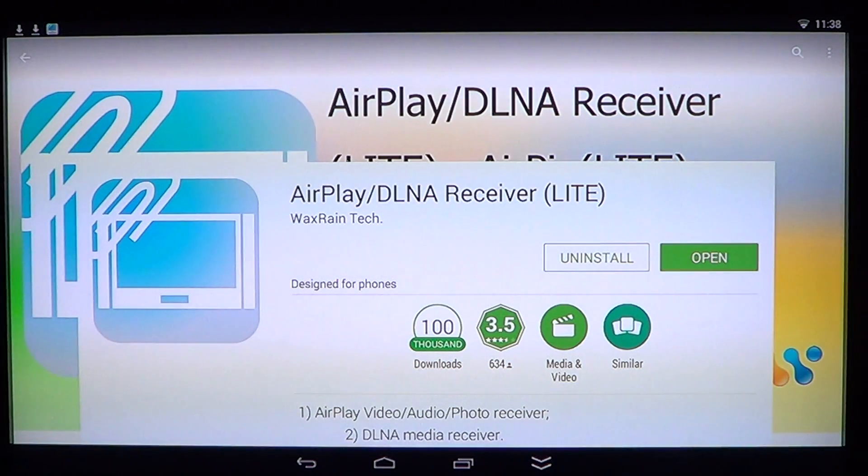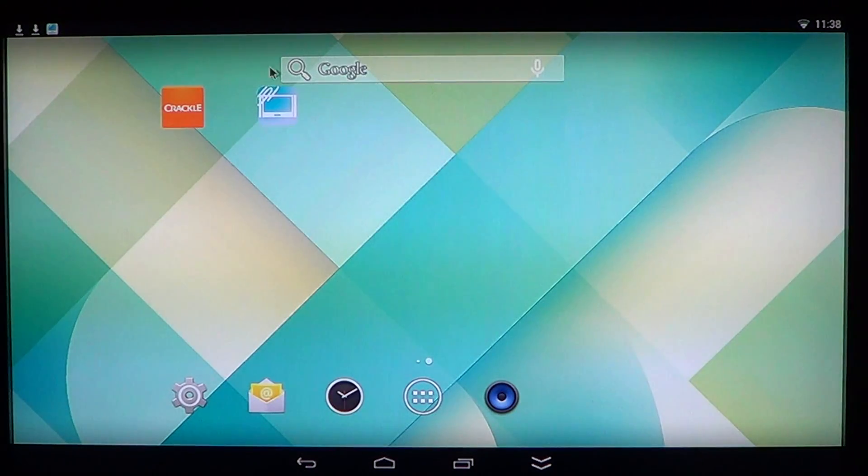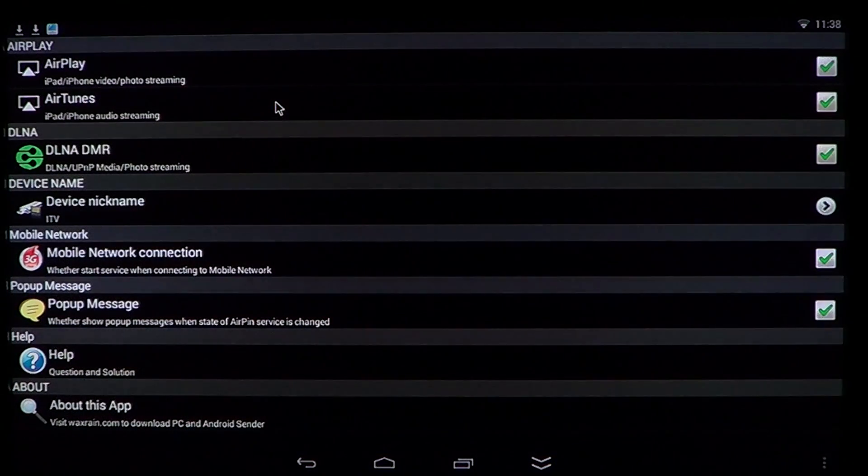Once it's installed you get this little icon on your desktop and basically it's a very basic interface. You can see what you can enable or disable — it tells you it can do AirPlay and AirTunes for video and photo streaming and audio streaming. There's also DLNA universal plug-and-play for media and photo streaming.